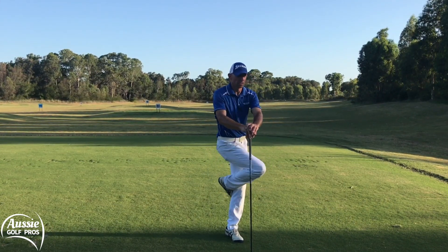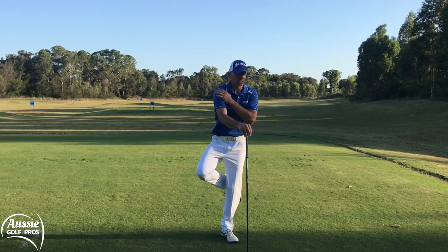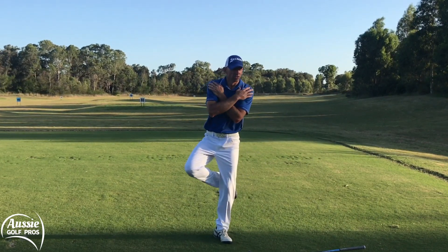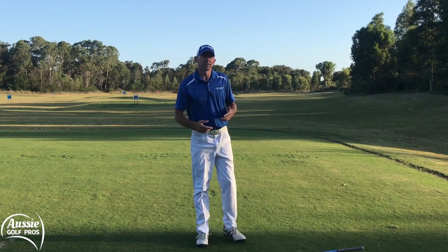Once you get the hang of that, take one hand away — now we're really challenging the balance. Then let's see if we can get it with the hands on the shoulders, really challenging that single leg balance. Then have a go with the other side.